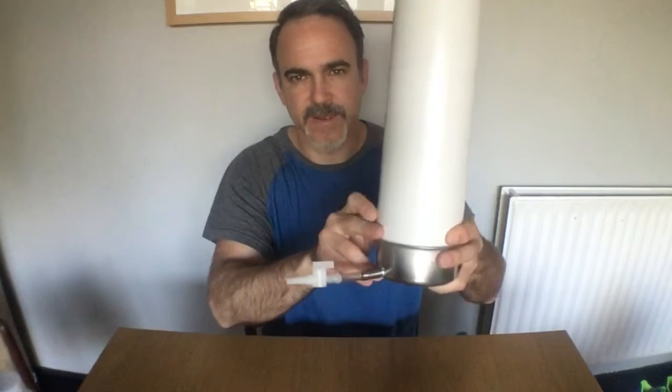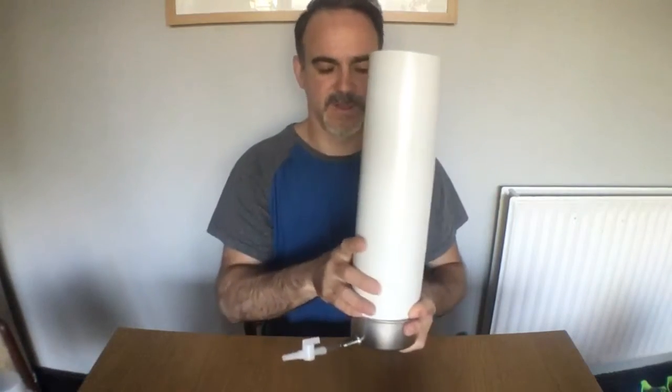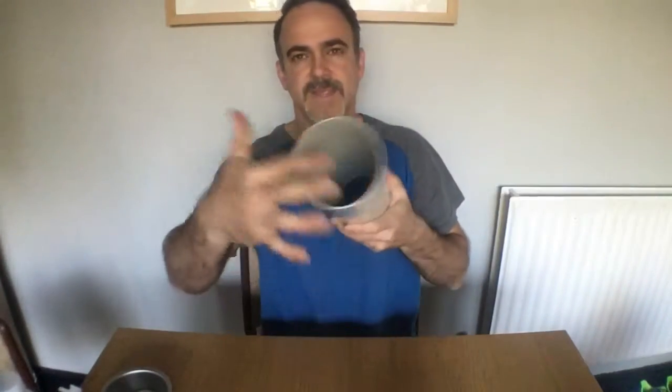Do you remember the hopperator? Now I'm going to show you the Hopperator 2.0. We're going to need PVC tube — 35 cm and 10 cm.